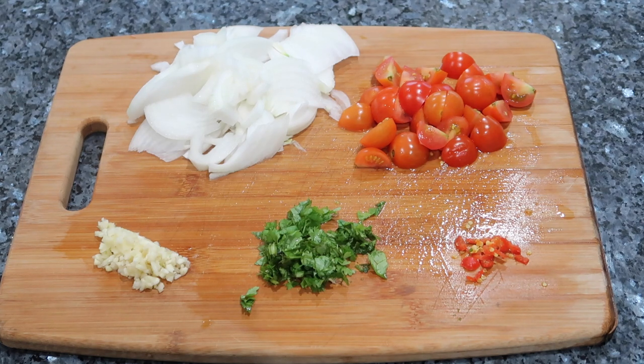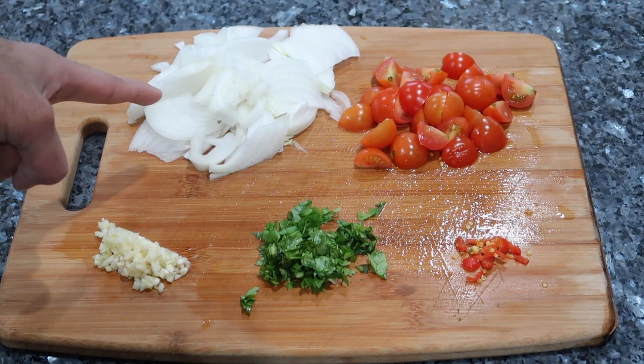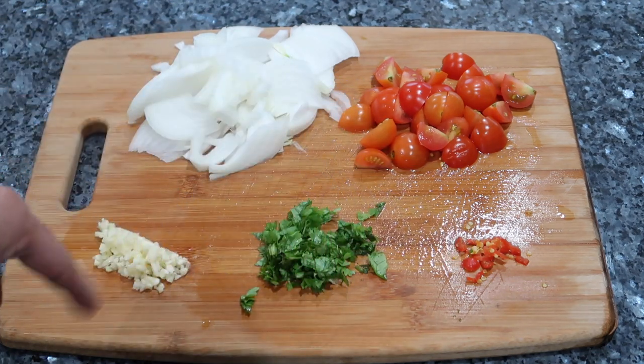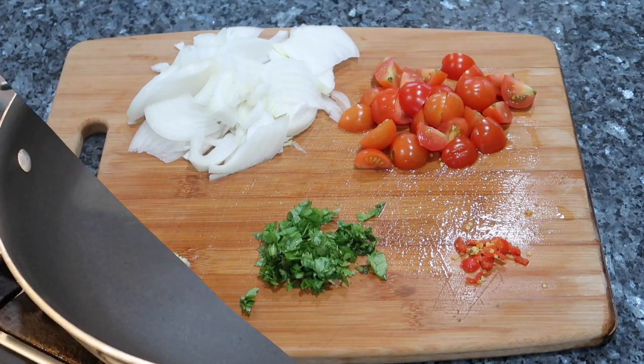I've finished getting all of my squash chopped up and I have it soaking in a bowl of water. The other ingredients I'm using are sliced onions, chopped cherry tomatoes, chopped hot pepper, some cilantro, and some garlic. If you have green seasoning on hand you could use that, and regular tomatoes can be used instead of cherry tomatoes.